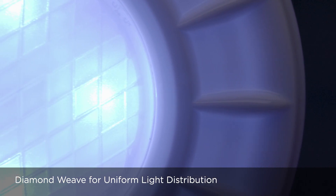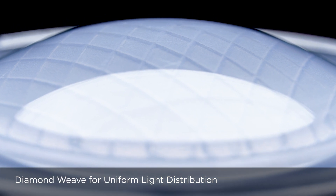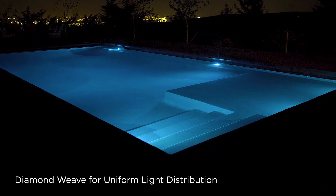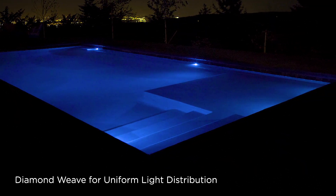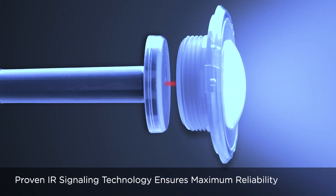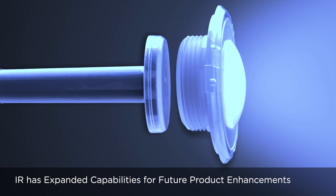ModLight illumination offers perfectly blended LED RGB color mixing through an opaque diamond weave wide-angle diffused lens, which creates smooth and consistent light distribution throughout the pool. ModLight uses proven IR technology to set pre-programmed lighting colors and shows, select desired hues, and adjust brightness. It is also ideal for future feature enhancements.